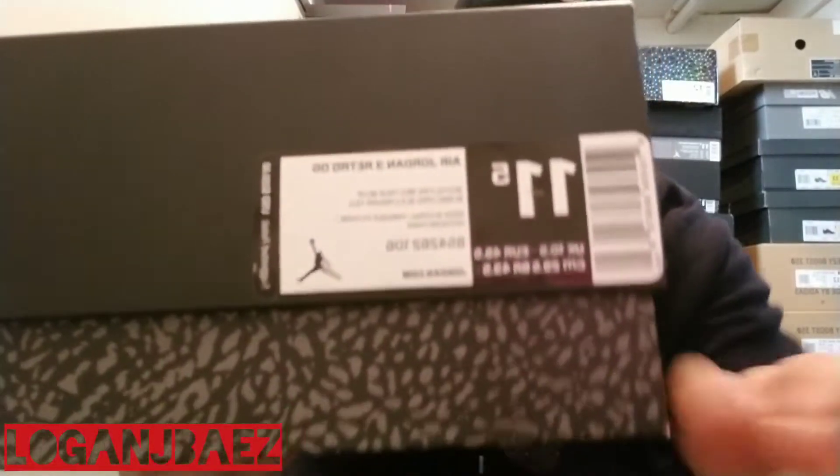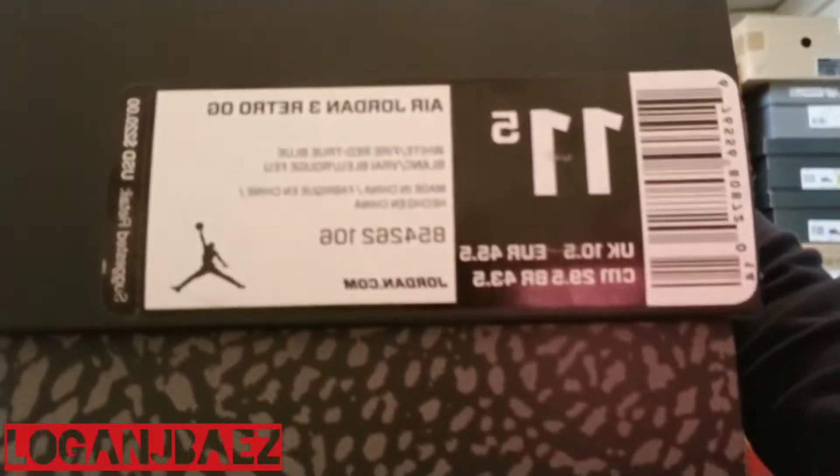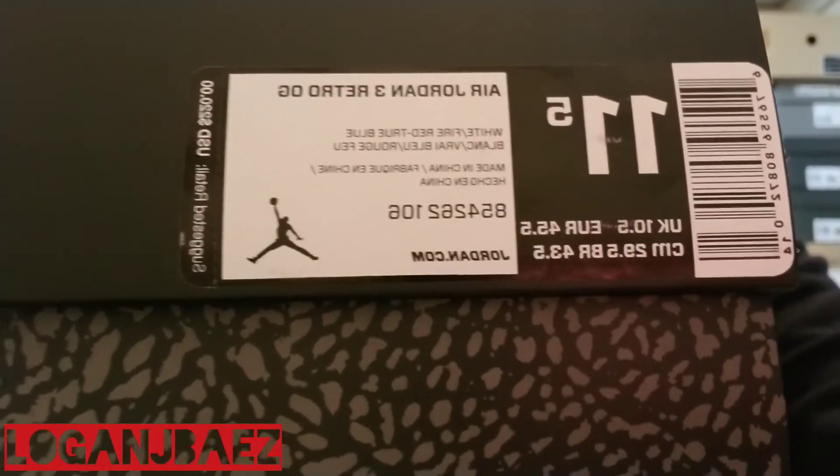What is up? We're gonna bring you another video on the Sneakerhead Saturday. Older pickup as well. See the box. It's the Air Jordan 3. Get you a closer look at that real quick. Air Jordan 3.